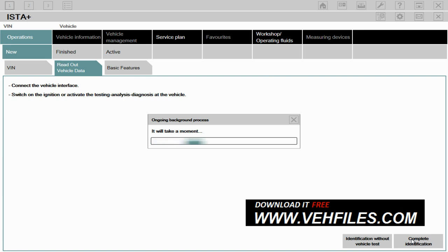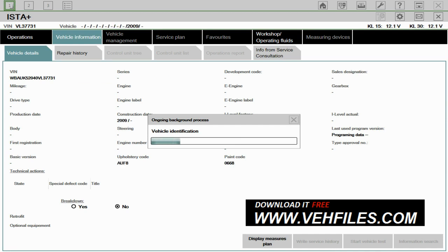It's quite a big system, so you do need a very fast laptop with a large amount of RAM. I'd recommend a minimum of 4GB of RAM. What it's doing now is picking up the VIN and other information about the vehicle, such as the engine number or the engine type.